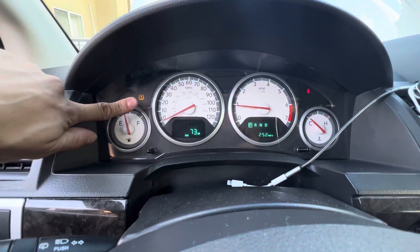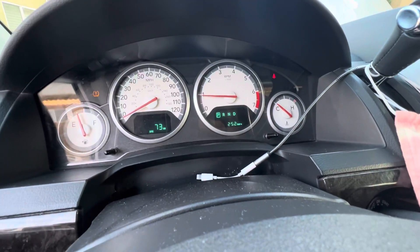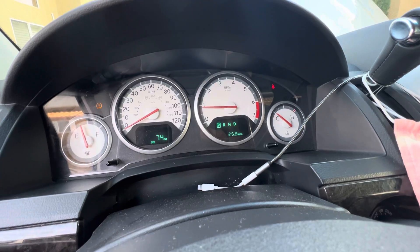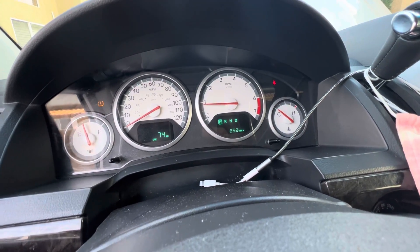The only warning lights are the tire pressure and the seat belt light. There you go — so everything does work.